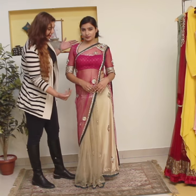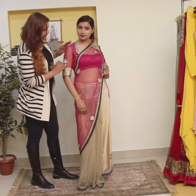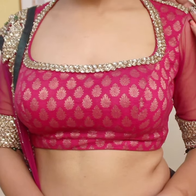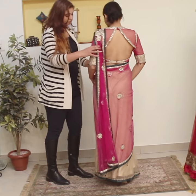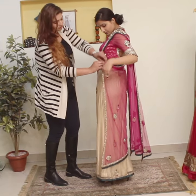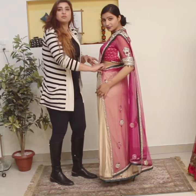Here we have a beige and fuchsia pen colour drape saree with a brocade blouse. The patta is detachable, so you can drape it in very different ways if you want.